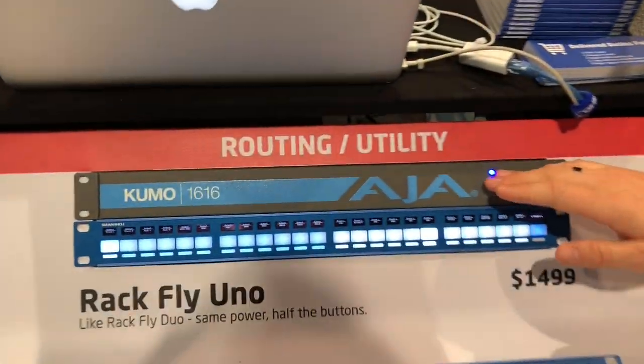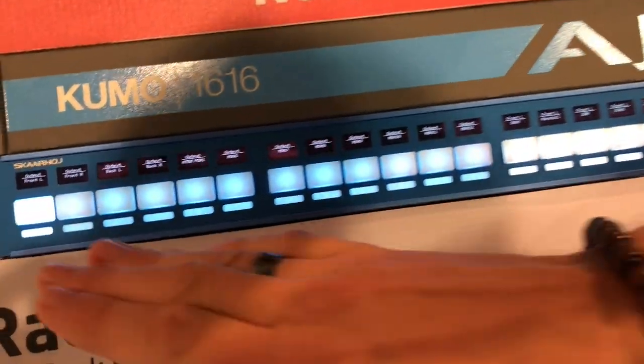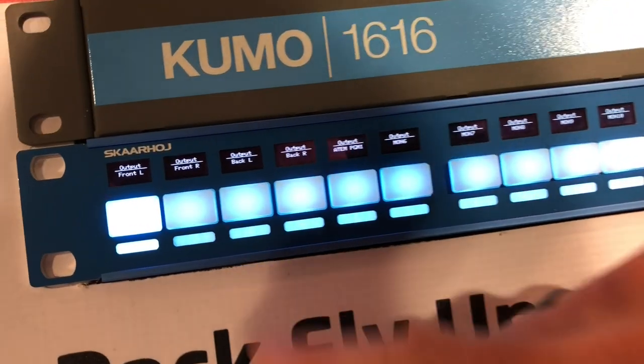If you want to see how the RCP works with the FS series, you could have gone to the AJA booth in South Hall Lower. In this case, the Kumo router at our booth has a really powerful integration — it's hooked up here with the RagFly Uno.